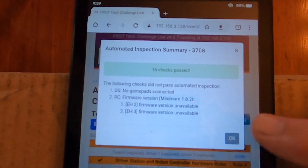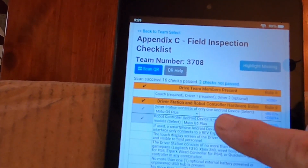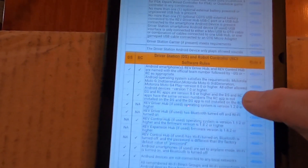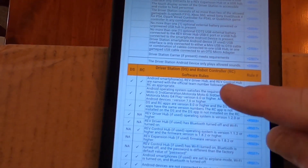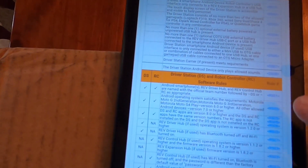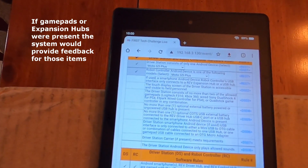We tap the OK button and look down — you'll notice that it has the two phones defined, picking up that they're Moto G5 Pluses. Down in the driver station and robot controller software rules area, it has put the check marks for everything that it can define. However, remember we have no game controllers connected and no expansion hubs connected to the robot controller. As a result, it doesn't have the firmware information highlighted, and there's no information about the game pads defined in that part.